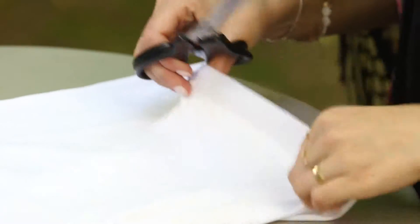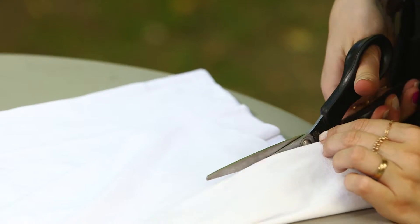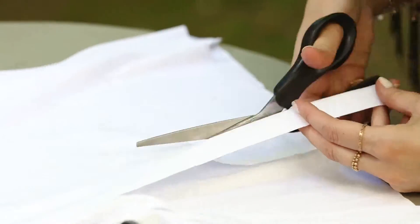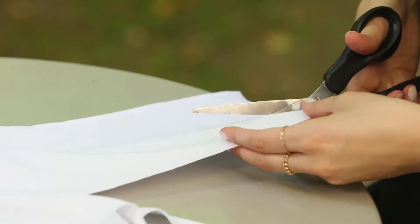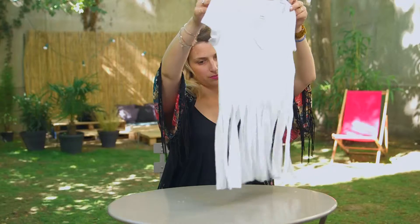And then you can start with the fringes. You always start by the extremity with the stretches, and you cut a fringe every 2cm. You want to stop at the same point so that all the fringes are cut at the same length. You don't want to do the two sides of the t-shirt at the same time because it's not going to be straight — this way you can make it regular and really nice. And there you go, second t-shirt.